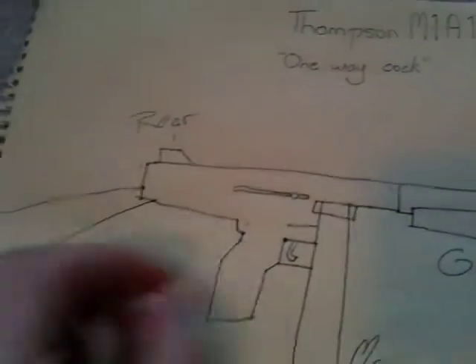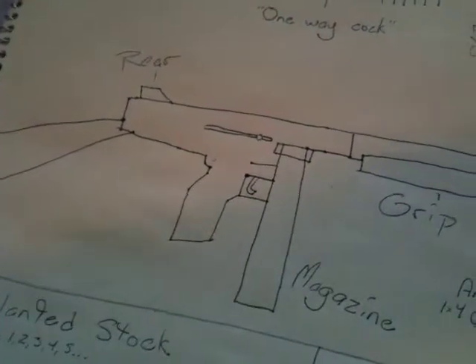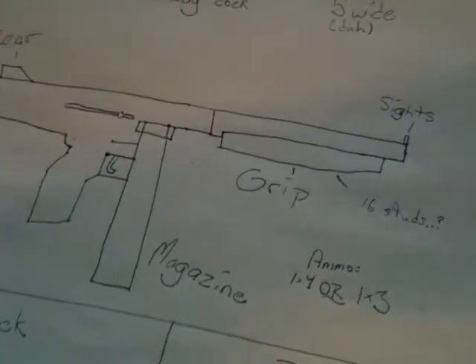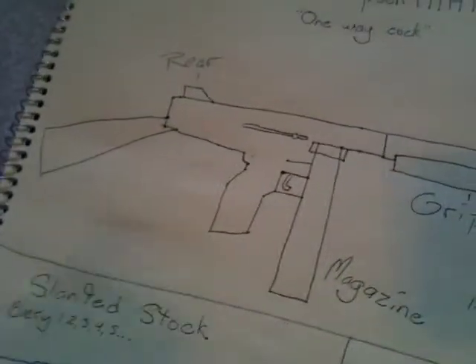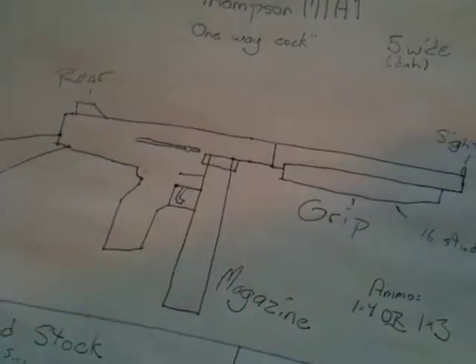It's much more easier when you do it one way. I brought out World at War and played that for about an hour, and so I chose the Thompson and looked at it while playing.